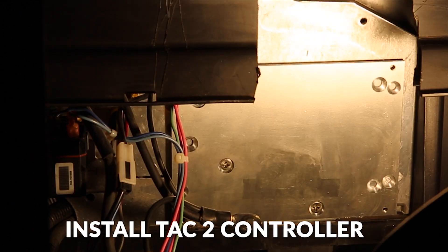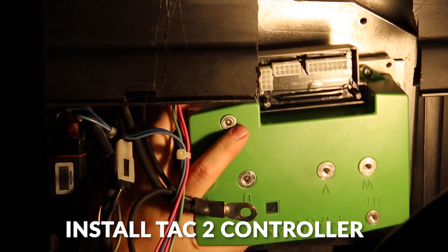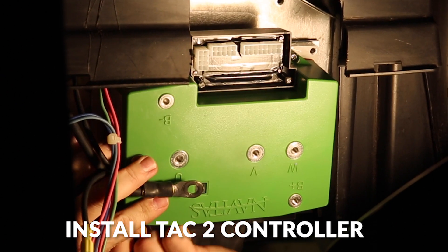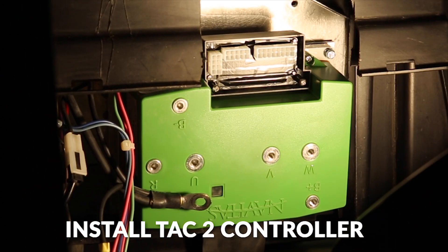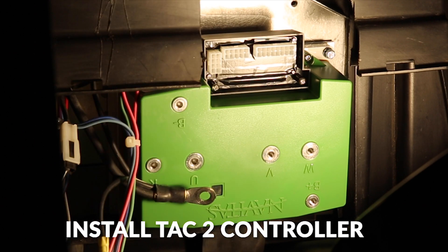Next we'll install the TAC2 controller. Then we'll just tighten up the four bolts we just installed.